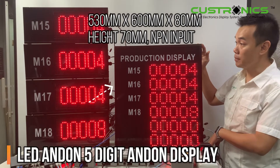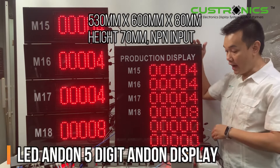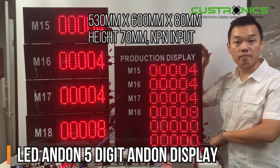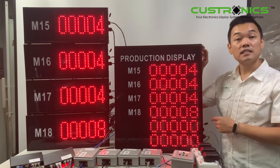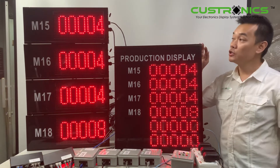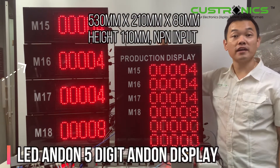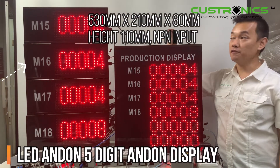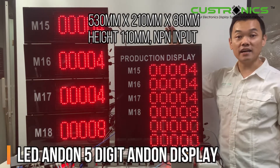This master unit — the size of the master unit — the width is 530mm with the height of the display at 600mm. And the character size of each line is 70mm. For the slave unit, basically the height of the display is 210mm, the width is 530mm — same as this — but the character size is 110mm.